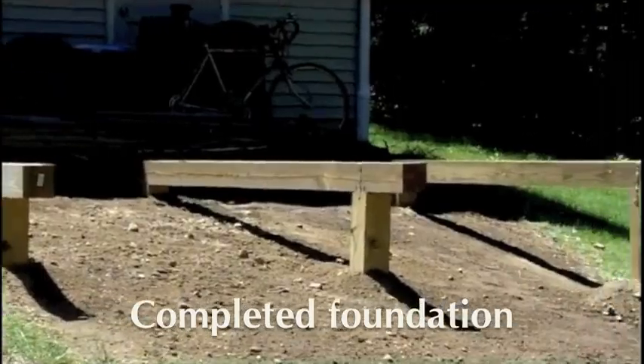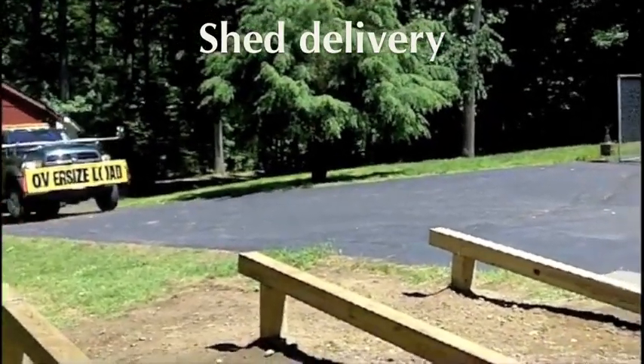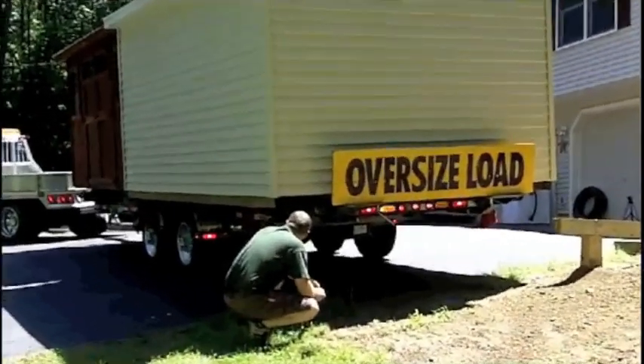The completed foundation is now ready for delivery of the new storage building. Kloter Farms employs a team of professional drivers who are highly skilled in operating our very customized equipment.